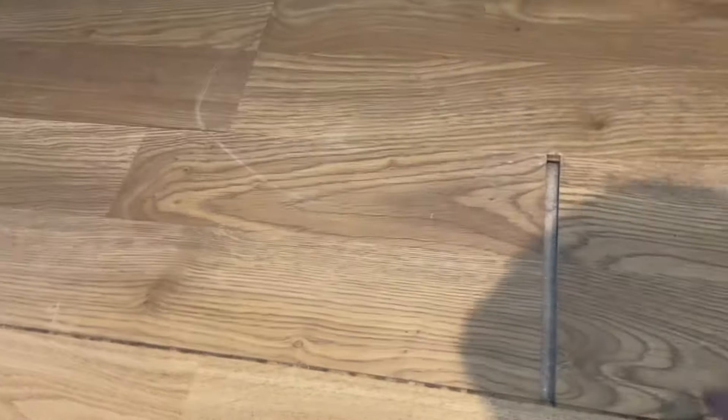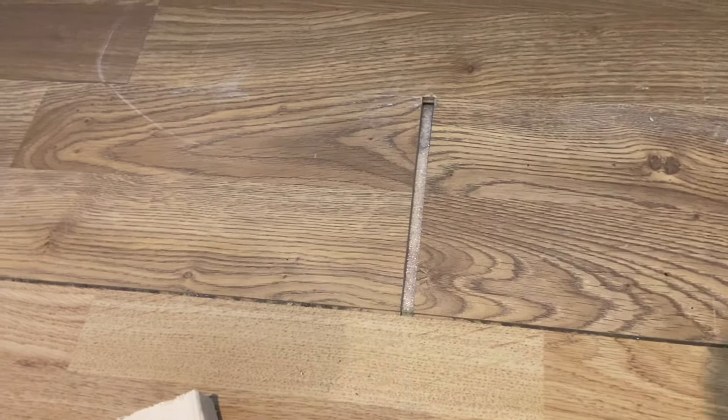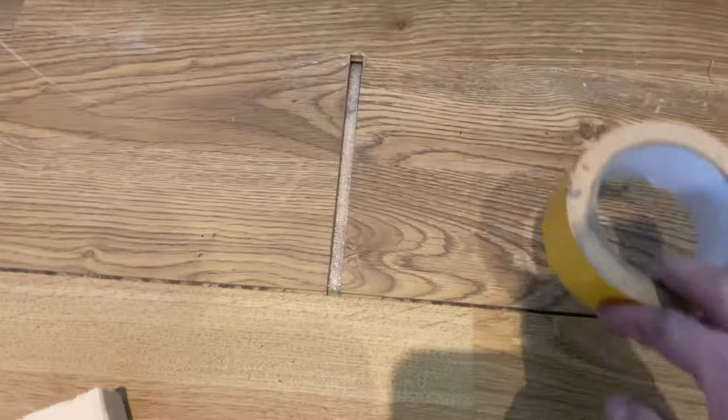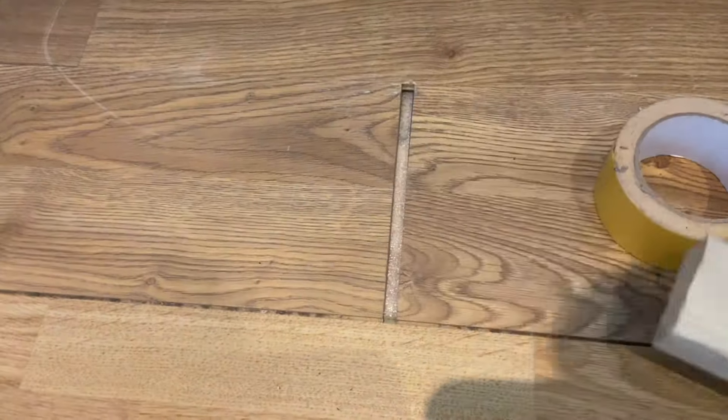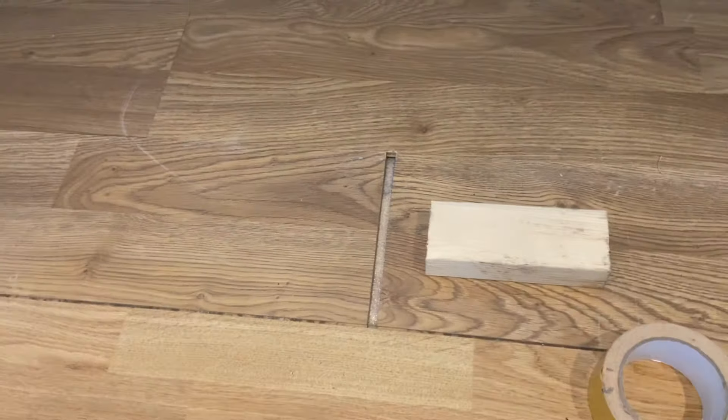Welcome back. We've got some floor in here which has got some pretty big gaps in it at the minute. We are going to push them together, and the way we do that is you need some double-sided tape, a little block like that, and a hammer. Make sure you vacuum inside there before you do it as well.